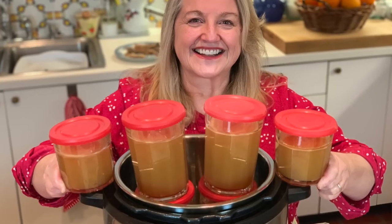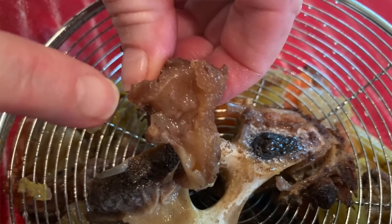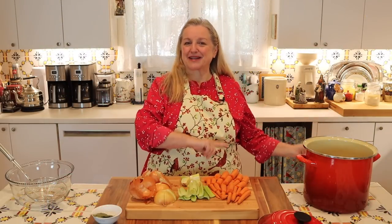What if after the six-hour simmer you find that the cartilage on some of your bones hasn't dissolved completely? No problem — just pick those out. After I've decanted my bone broth and I have all the scraps leftover, I look through everything, and if I find cartilage that hasn't melted during the simmering process, I save those bones in my scrap bag in the freezer and add them to my next batch of poultry bone broth. A six-hour simmer is all you need for a beautifully gelatinous and flavorful bone broth.